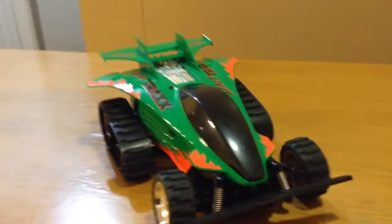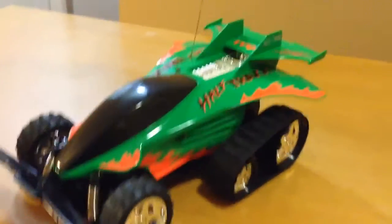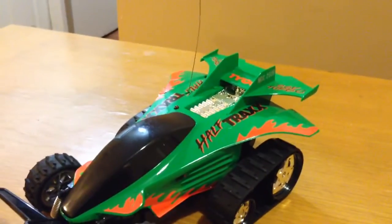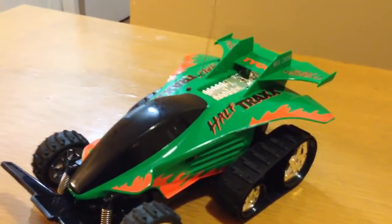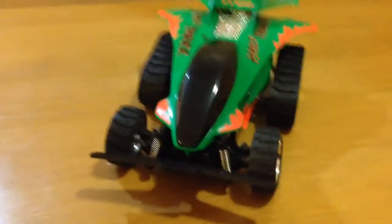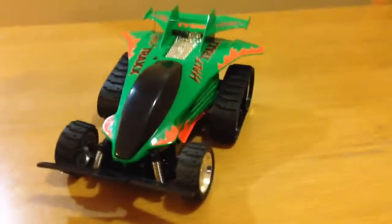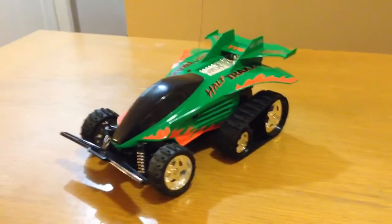Just a really nice vintage remote control car. I know this is what every kid wanted under the Christmas tree back in the day. Here one is. Later guys, thank you.